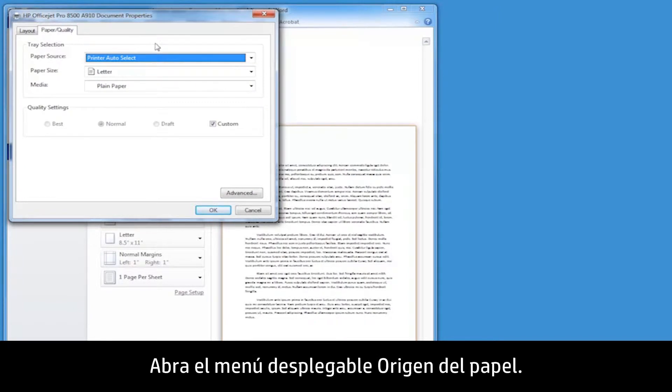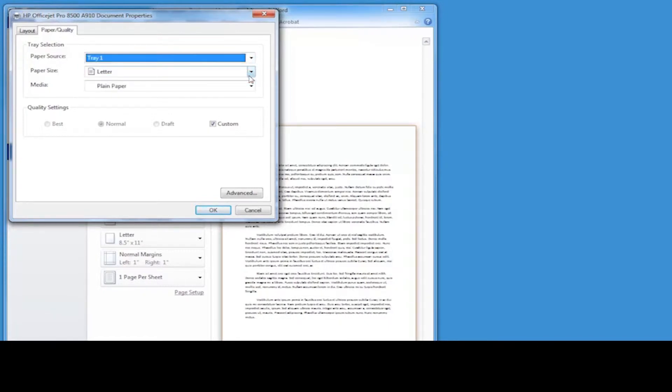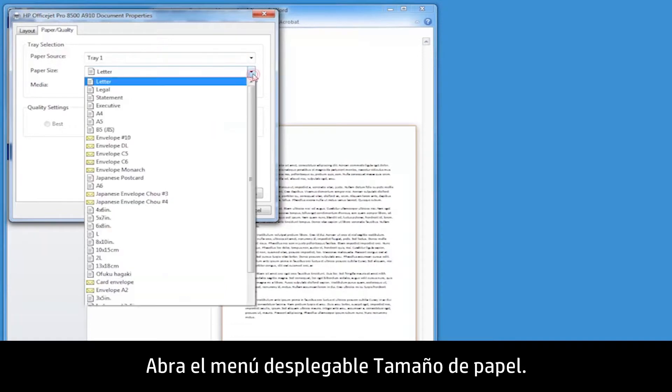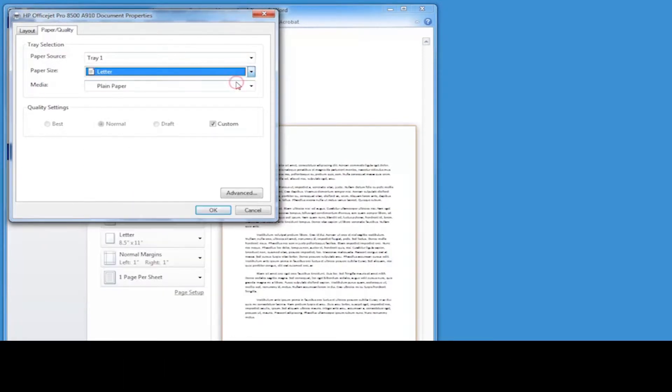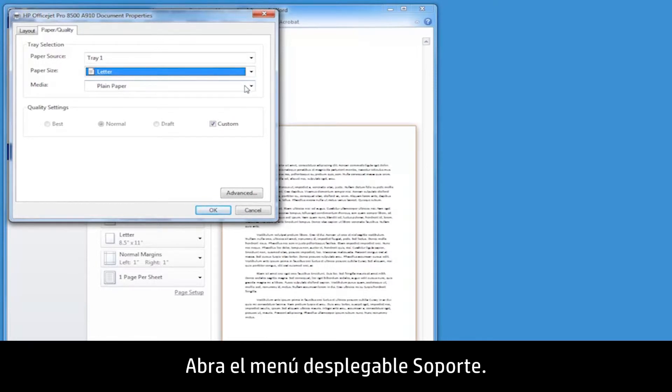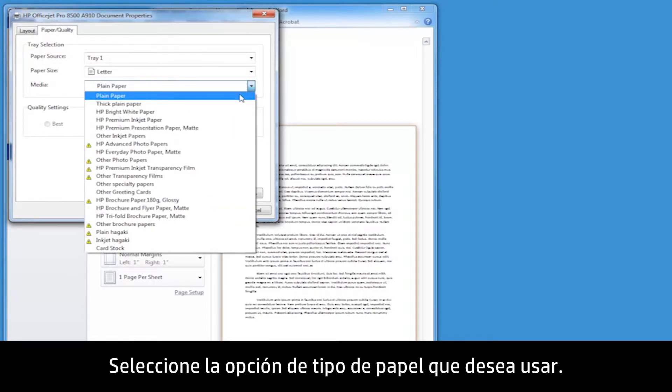Click the Paper Quality tab. Open the Paper Source drop-down menu. If you are using more than one paper tray, select the paper tray you want to use. Open the Paper Size drop-down menu and select the option that matches the paper size you want to use. Open the Media drop-down menu and select the Paper Type option that you want to use.